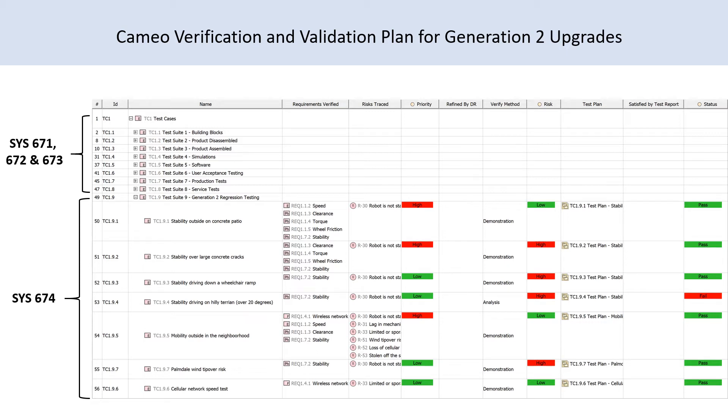Our Generation 2 model will support cellular connectivity and outdoor use. We came up with a test plan to verify and validate all of our new or changed design requirements.